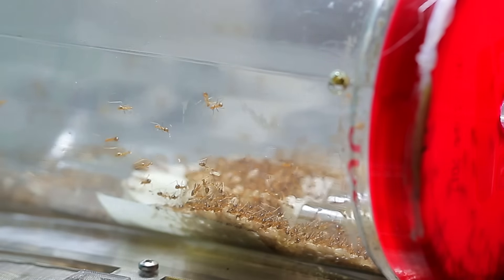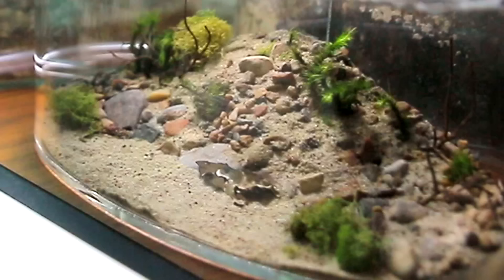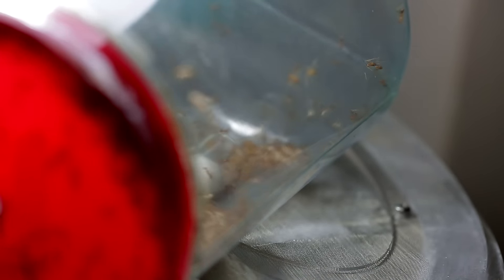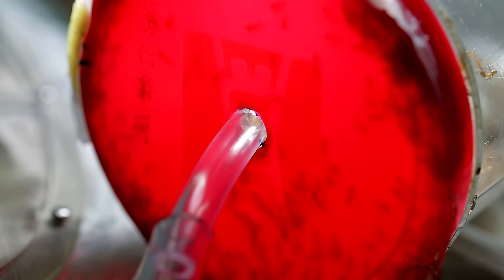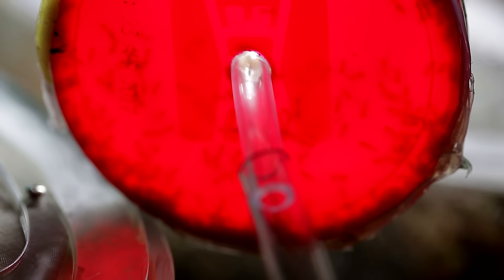Wow, look at all those ants! And now all we gotta do is wait. All it takes is just one ant to move through this tube and discover that there's a more suitable place for the colony to be. Check out the exciting process! There we go! We have our first brave wanderer! And it wasn't long before it came back to tell the colony.